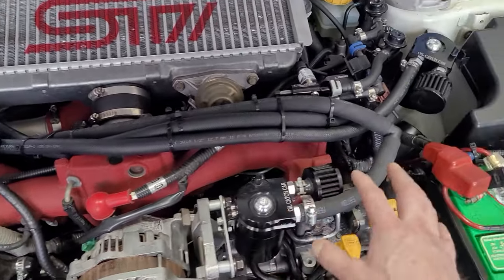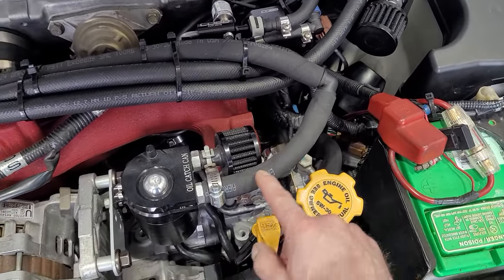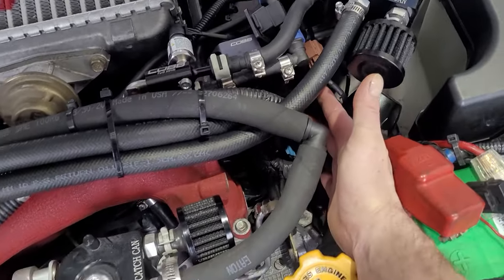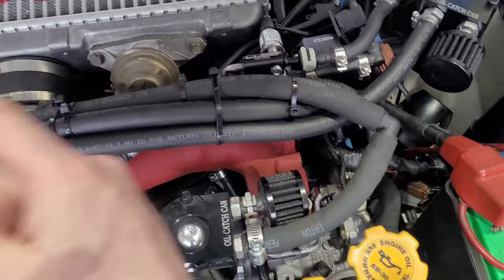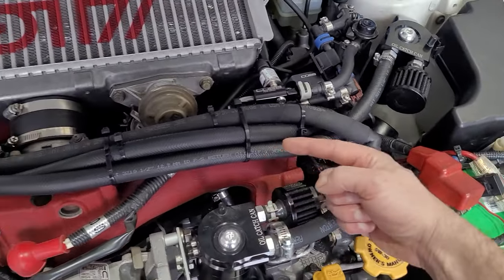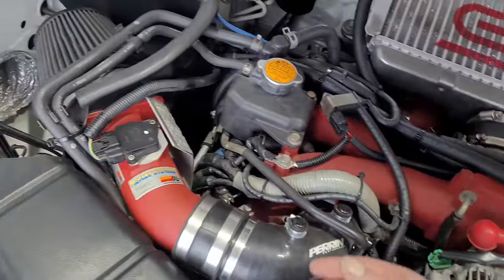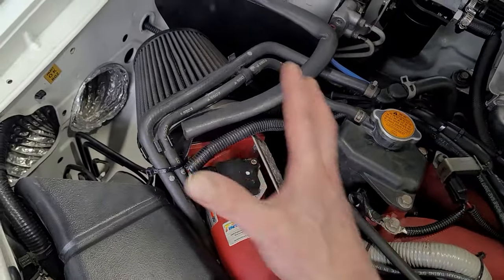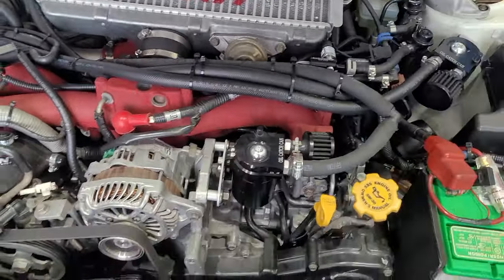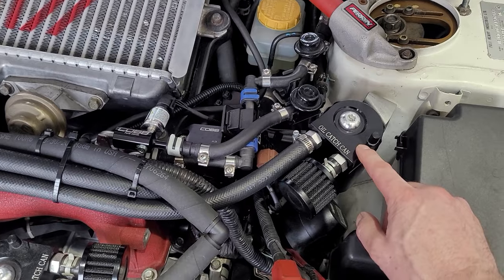The idea behind this - during a right turn, this oil connected via the hose right over here will not get up to that catch can because the g-force goes this way and the hose runs that way. The same thing for this other catch can making a left turn - the g-force and gravity are working against the hose, so there's no way this is going to fill up quick.